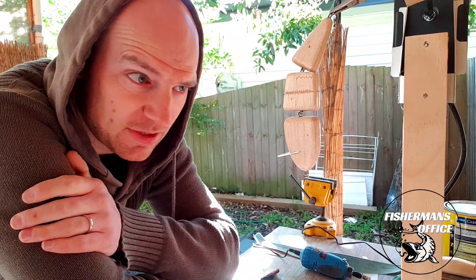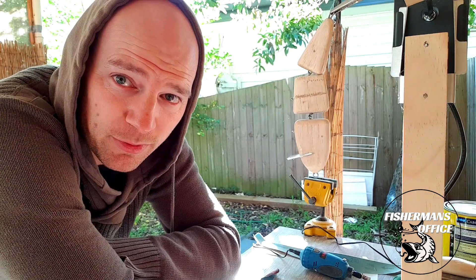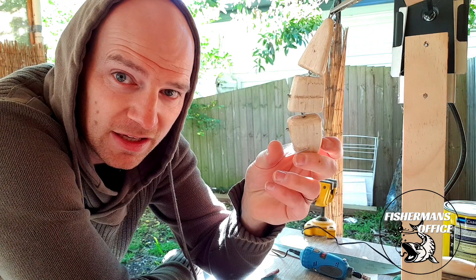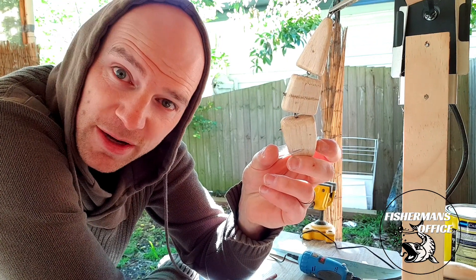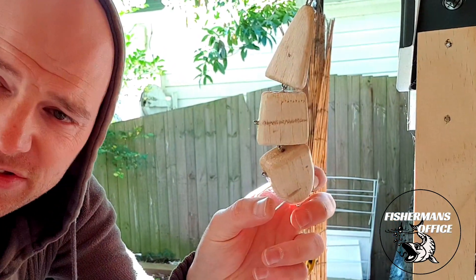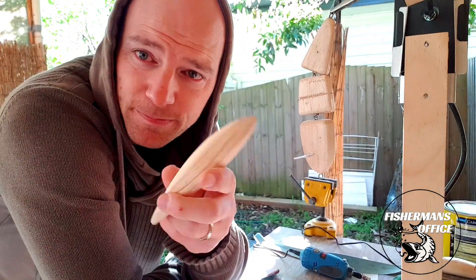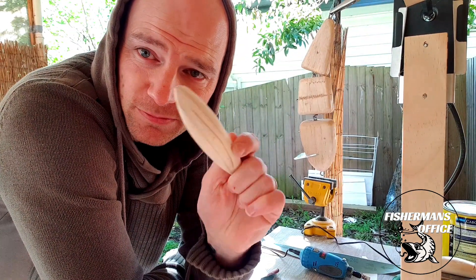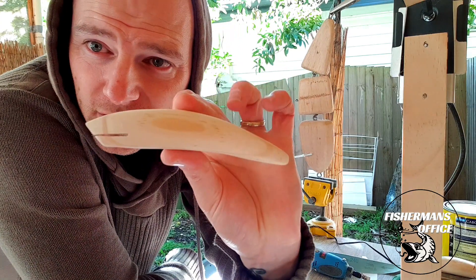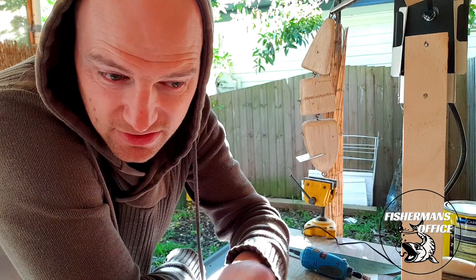I'm doing two builds at once through these videos, so you'll see some of these work in progress as we go along. This is a wake bait I was making for the series, which is already done by now, so you'll know whether this was a screaming failure or if it actually worked. I have sanded up the first one's main profile — just a rough sand — looking pretty awesome.